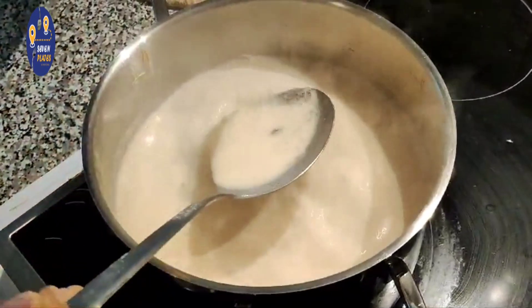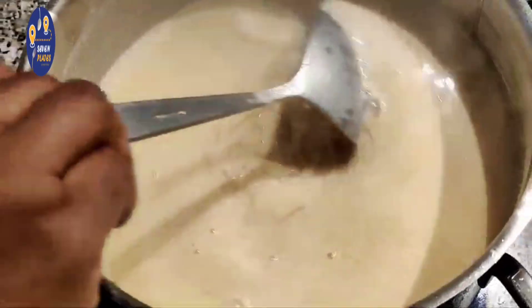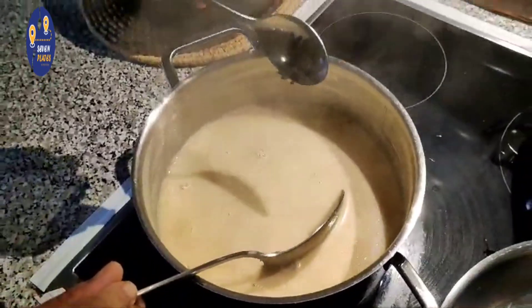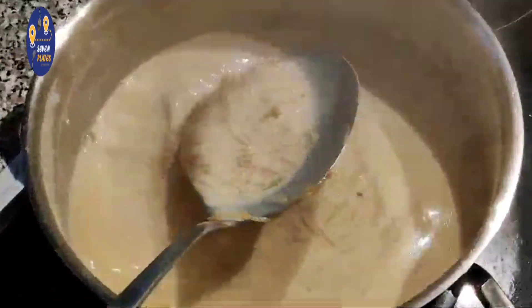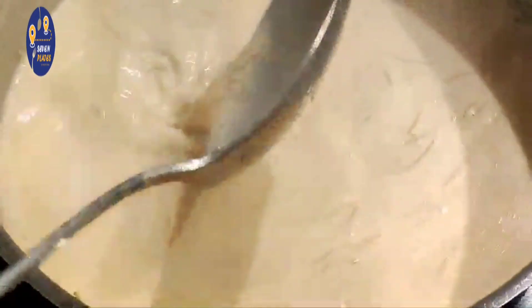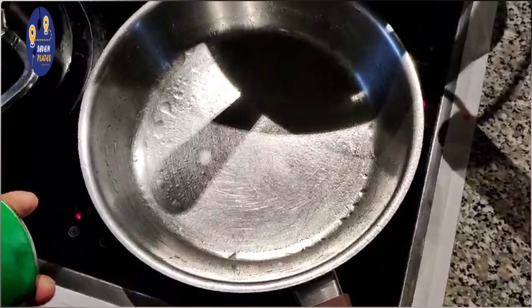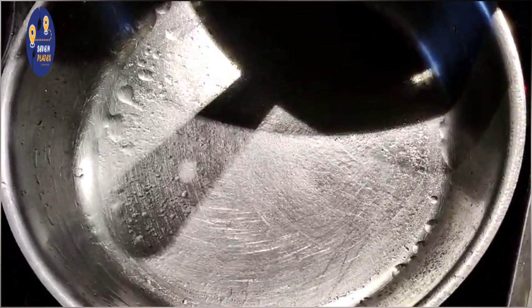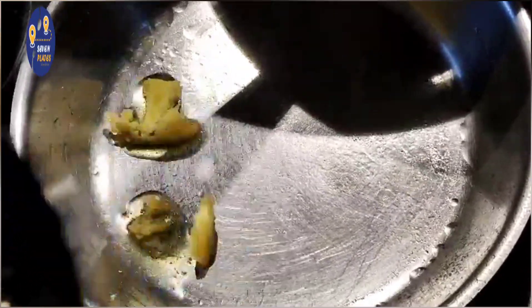This is the taste of the paste. We will put the paste in a bowl. Let's put it in the middle.